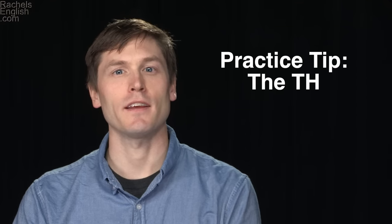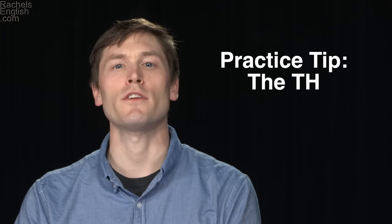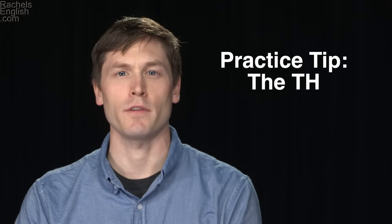Hi, I'm Tom Kelley, a Rachel's English teacher. Today's practice tip deals with what some students consider a pretty tricky consonant sound, the TH.